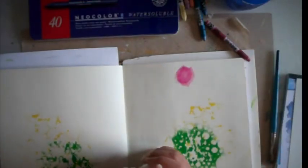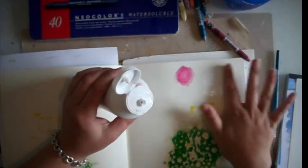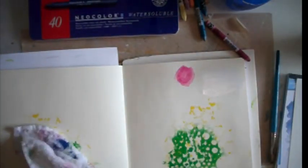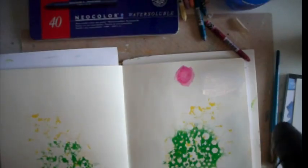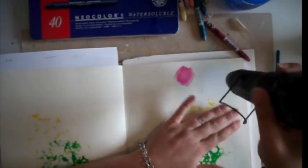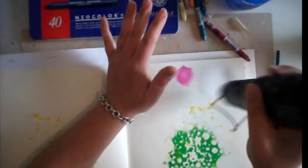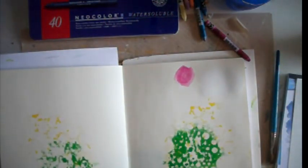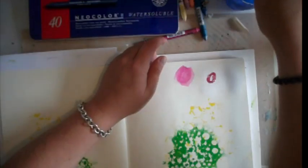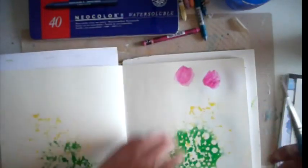But if I gesso it — let's give it a quick gesso. Very quick. Gesso it and use the heat gun. And then do the same thing. You can see it goes on that little bit nicer, and it blends out much better using a gessoed surface.